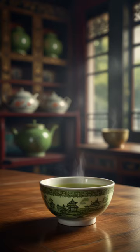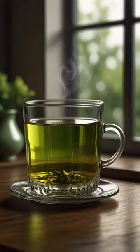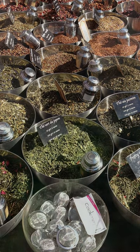With its refreshing taste and holistic benefits, green tea continues to captivate worldwide, serving as both a symbol of tradition and a beacon of wellness.